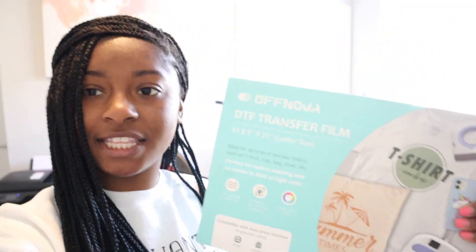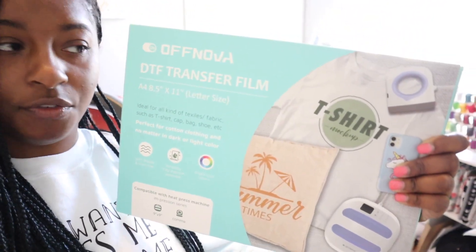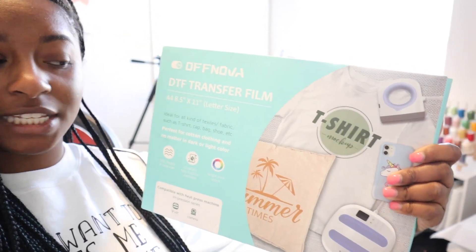Welcome back to my channel. In today's video I'm going to be testing out sublimation on cotton using DTF powder. The film I'm going to be using is this brand here — it is the Off Nova brand. They sent me these to test out.